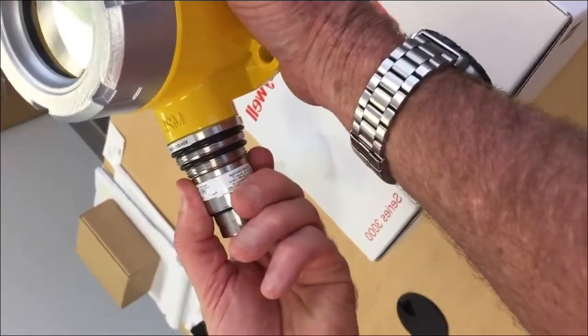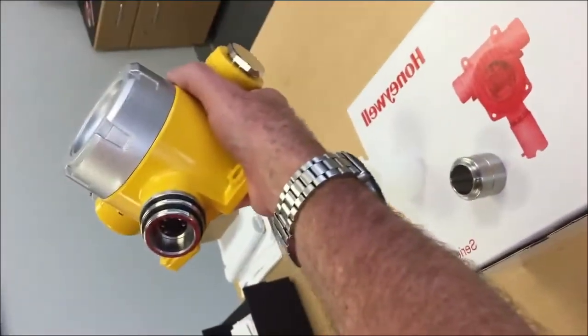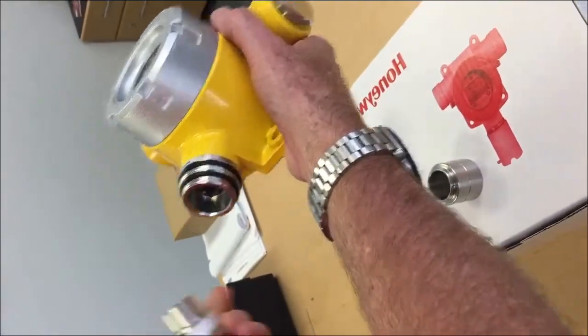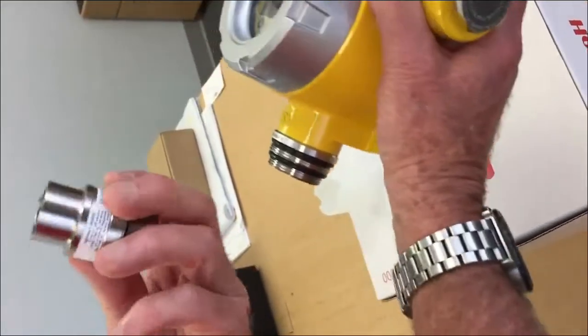To remove the plug-in sensor cartridge, you simply grab the cartridge and pull straight out, and that will remove the cartridge from the receptacle. When replacing the cartridge, you don't need to worry about aligning the pins.